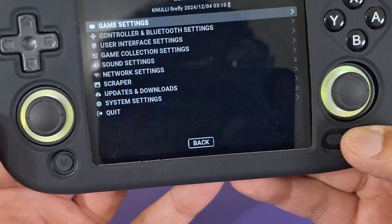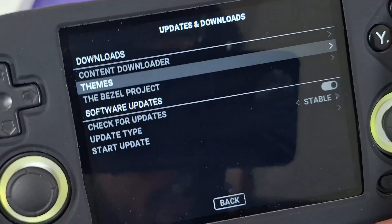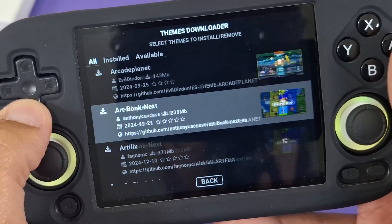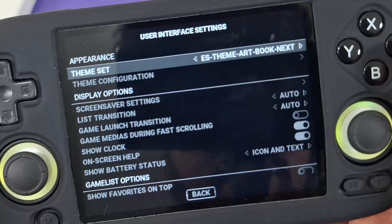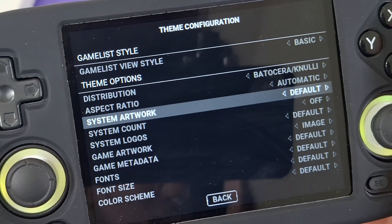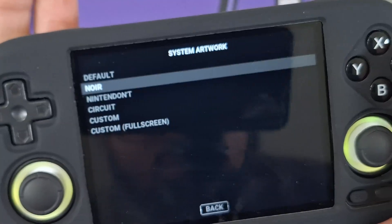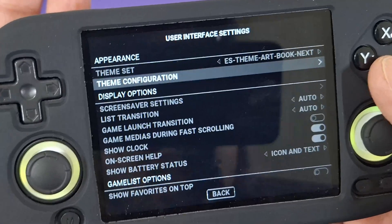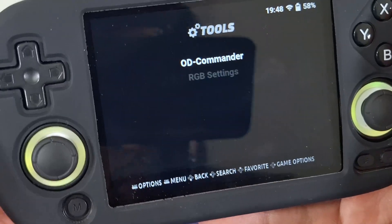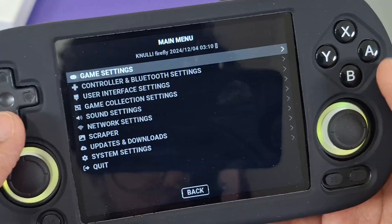You can take it even further — go down to Updates and Downloads, and you'll find Themes. You can download beautiful themes and apply them to your handheld. The default one is called Art Book Next. You can also customize the theme; for example, under System Artwork you can pick a different one like Noir, which looks very different. Inside Tools, go to RGB Settings to change the RGB lights.